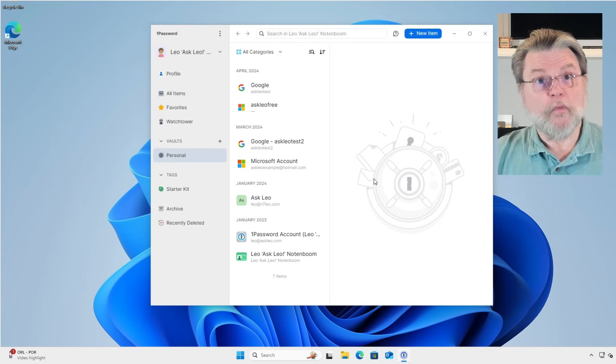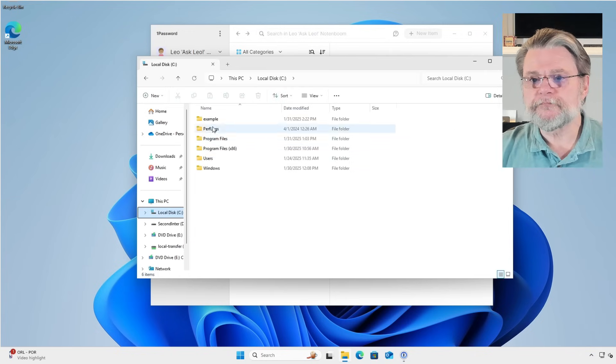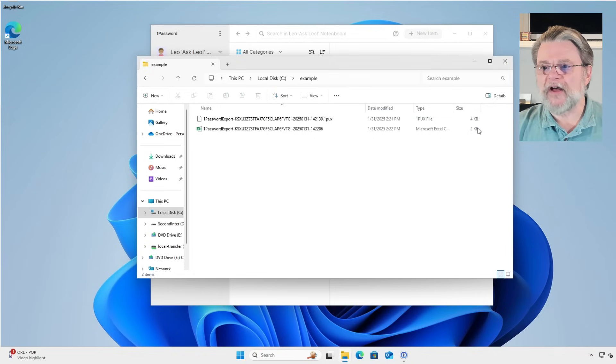Why two formats? Why these two formats? Well, you can see that if we take a look at them in the example folder, they're slightly different in size — OnePux is probably twice as big as the CSV. OnePux is 1Password's internal format. It contains everything that's in your vault. It is perfect for importing into another or a new instance of 1Password. But that's about all it's good for. The CSV, on the other hand, is a generic format — it stands for Comma Separated Values. This is a format that you could open in a spreadsheet program if you wanted to, to examine the contents of this vault.